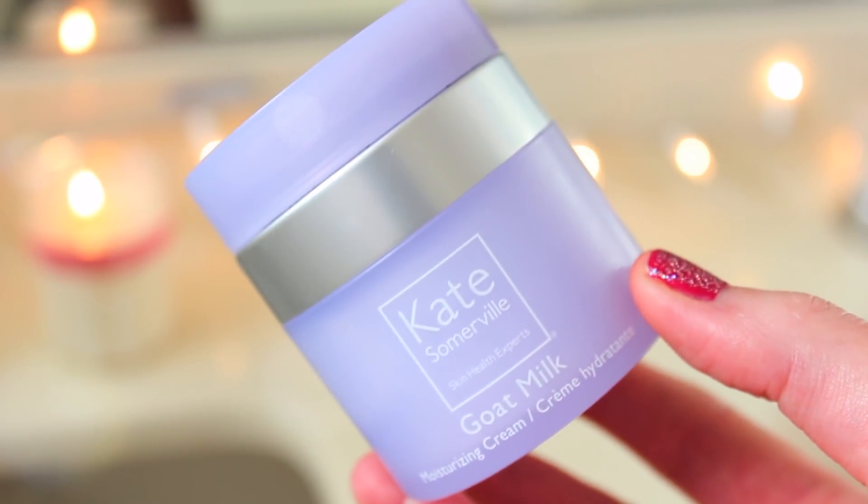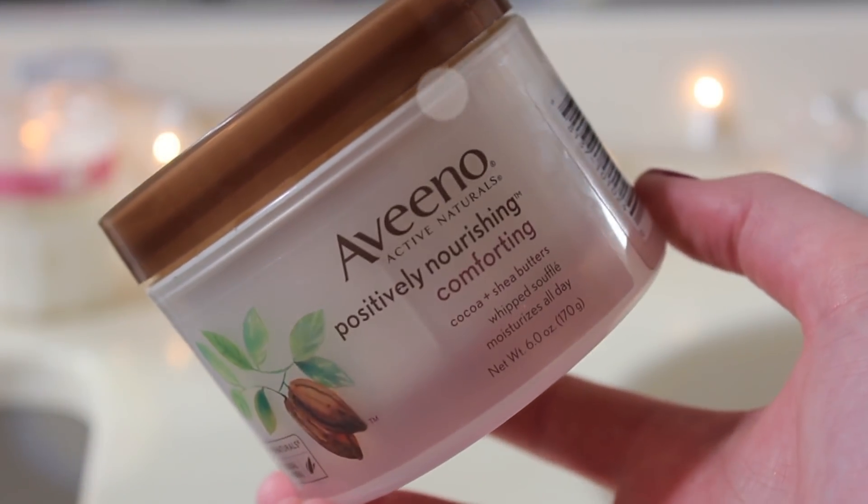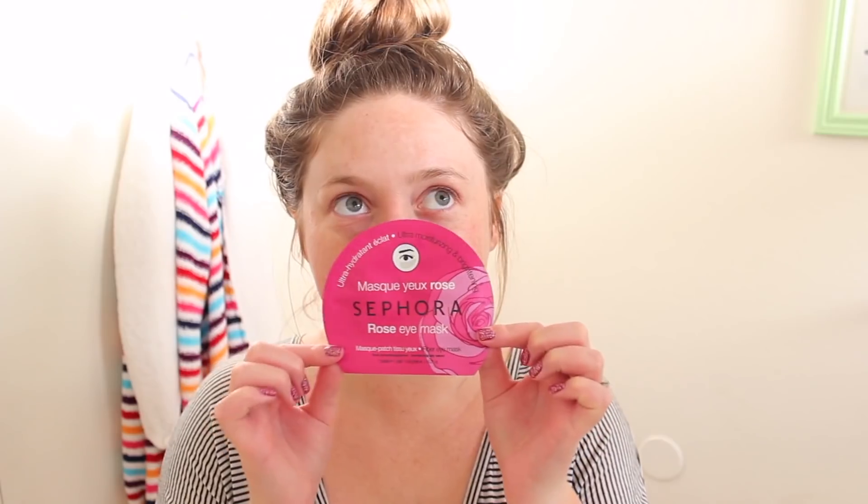Then I'm going in with the Kate Somerville Goat Milk Moisturizing Cream. I love this packaging — it only gives you as much as you need so you're not wasting any. I'm putting that all over my face and dry skin, and I'll go in with an oil a little bit later. Then I'm going to moisturize my body with the Aveeno Shea Butter Moisturizer. Then I'm going to deodorize with the Schmitz Rose and Vanilla Natural Deodorant, mist myself with some Moonlight Path Body Spray, and go in with an eye mask because everything's dry — especially under my eyes and my eyelids.